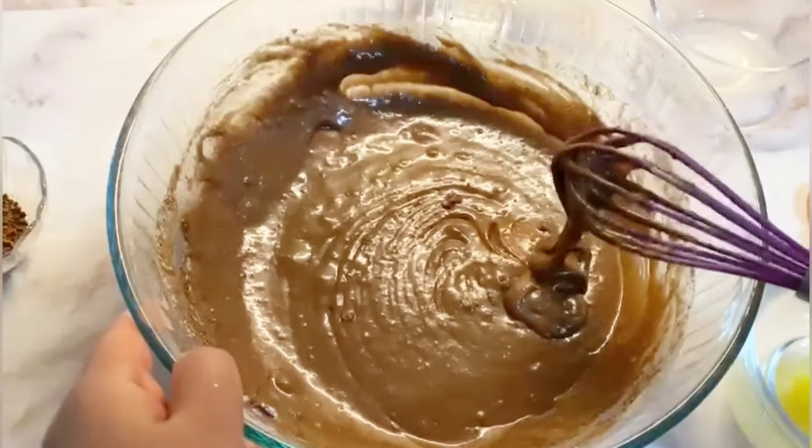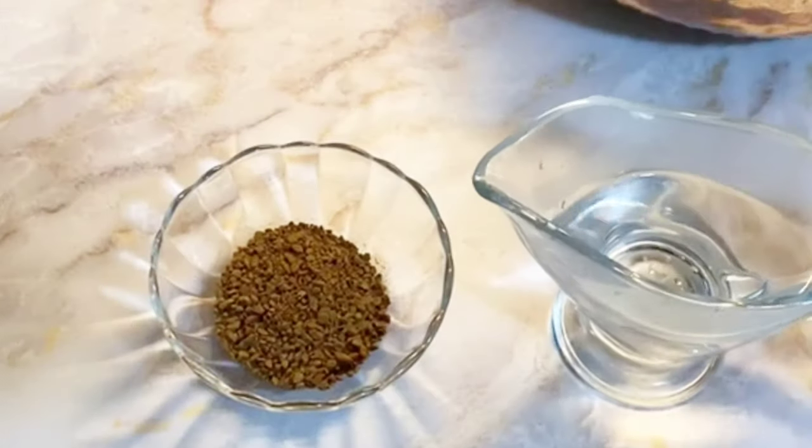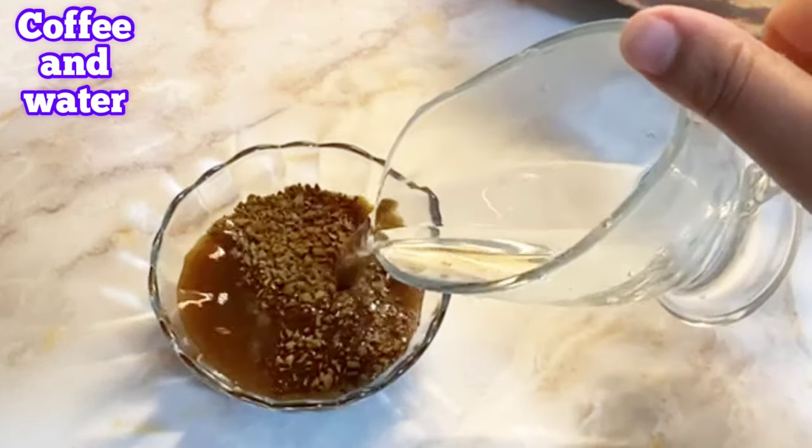Next step is we are going to mix the coffee and water, then add it into the mixture that we just completed and mix it up together.